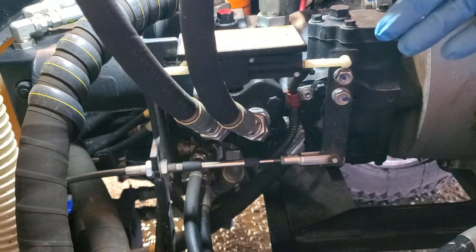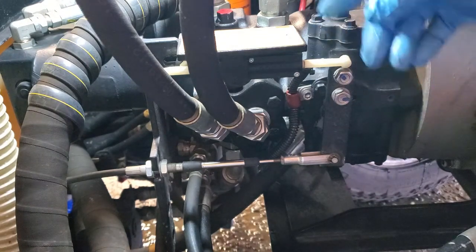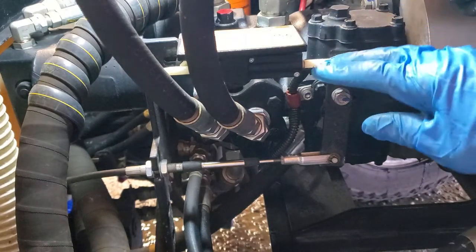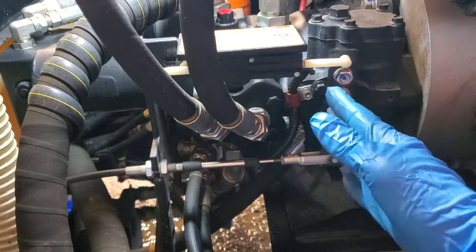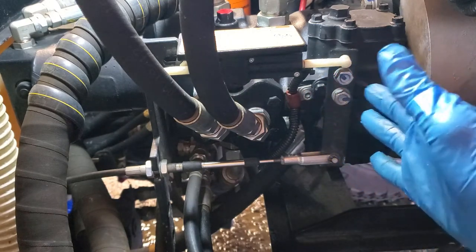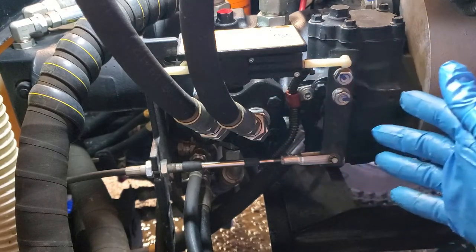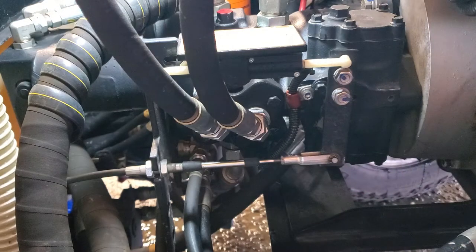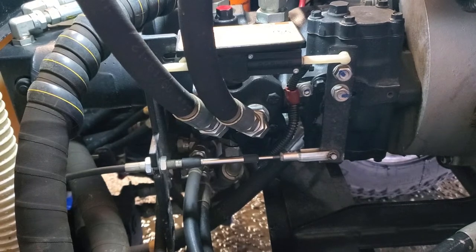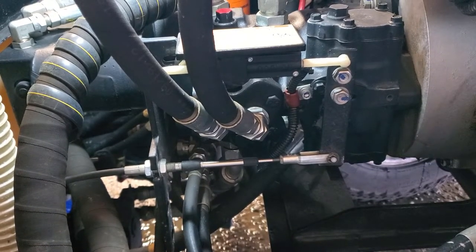I'm going to show you how this thing works, how it goes back and forth. I don't have a second person with me — it'd be nice — so I'm going to have to press the pedal and move the lever back and forth up in the cab. I'll shout out exactly what I'm doing. If you can't hear me I'll put the words up there to show how this thing moves back and forth — it's what determines forward, neutral, and reverse.